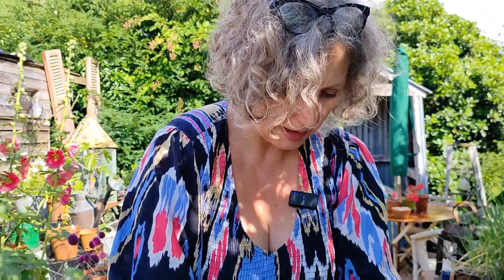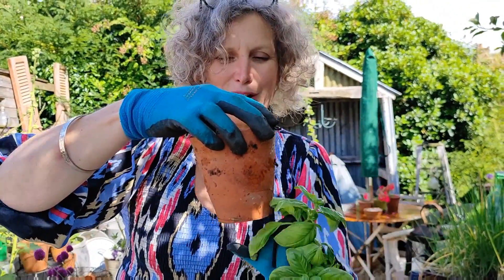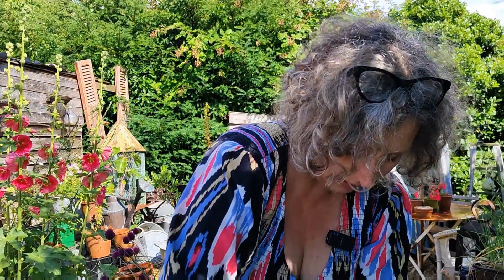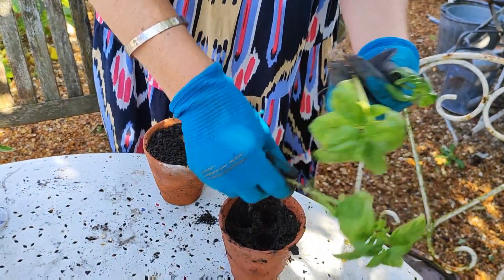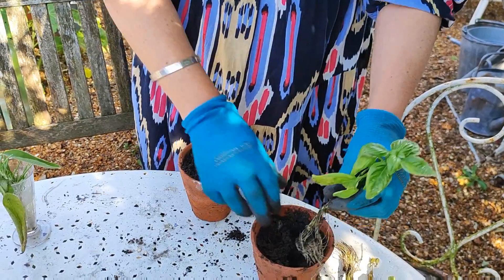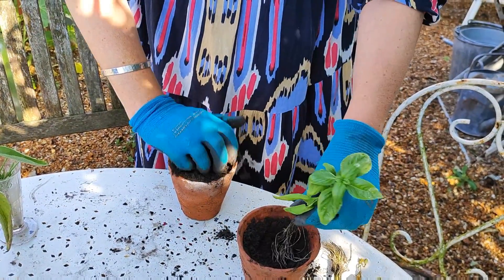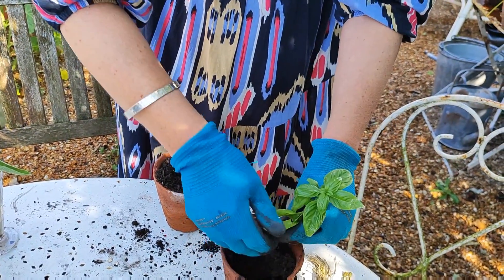Now I'm going to put them in a pot — this is an old terracotta pot that I put some gravel in the bottom and some general soil in. I'm going to put all three of these rooted cuttings in here and then put that on the window ledge too, and they should grow just as well as the other ones, which is brilliant.